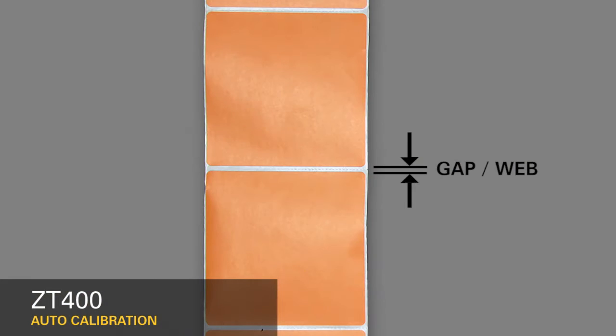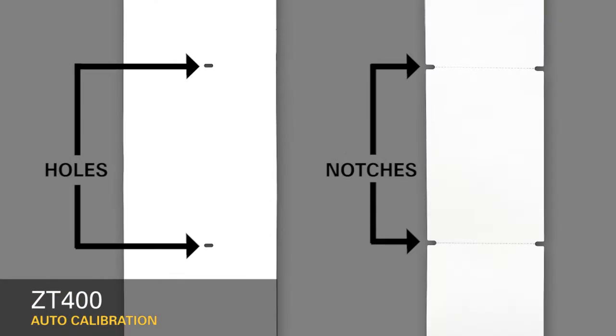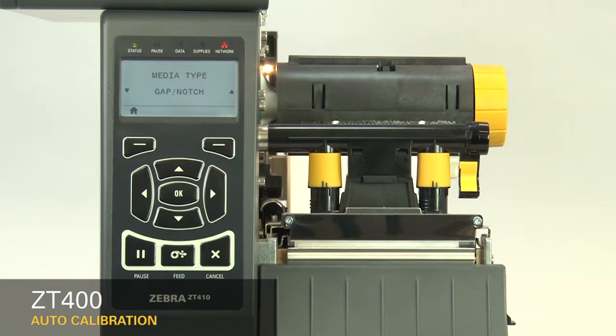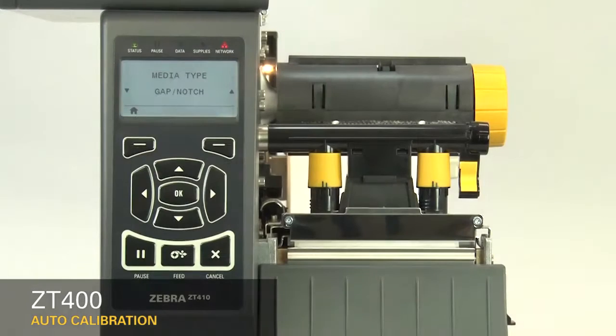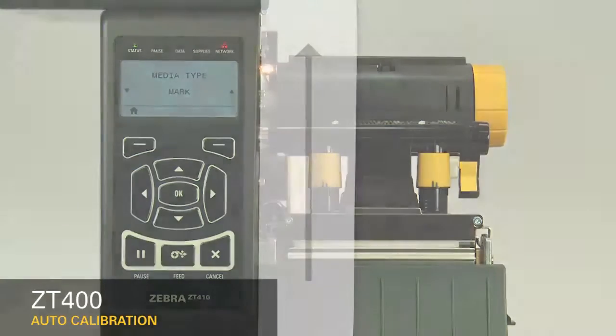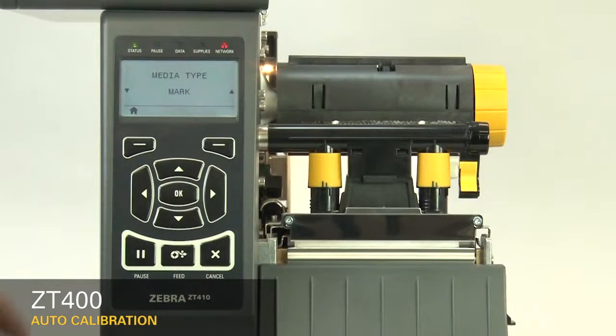If your media has a gap, also referred to as a web, or has holes or notches, select Gap Notch in the menu. If your media has a black mark on the underside of the media, select Mark in the menu. If your media has a continuous roll with no start position features, select Continuous in the menu.